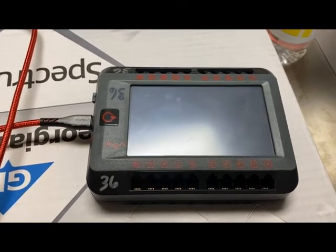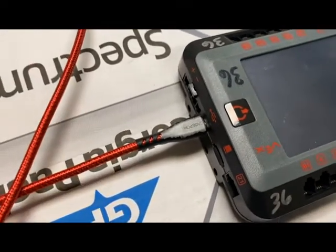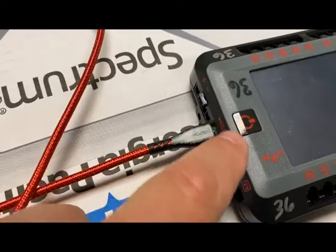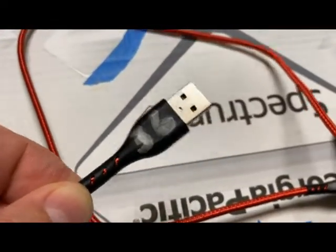This is the Vex V5 Brain. You'll see it has its connector that connects to the computer right here. It has a silver on top so that you know which side is up on the wire, and the number right here is the side that goes into the computer.